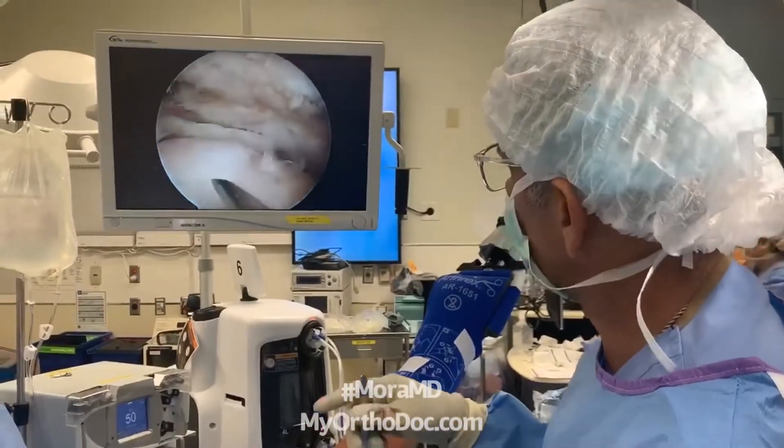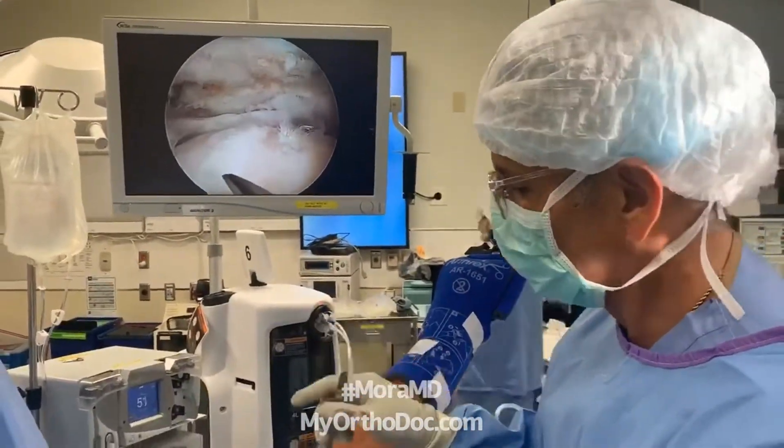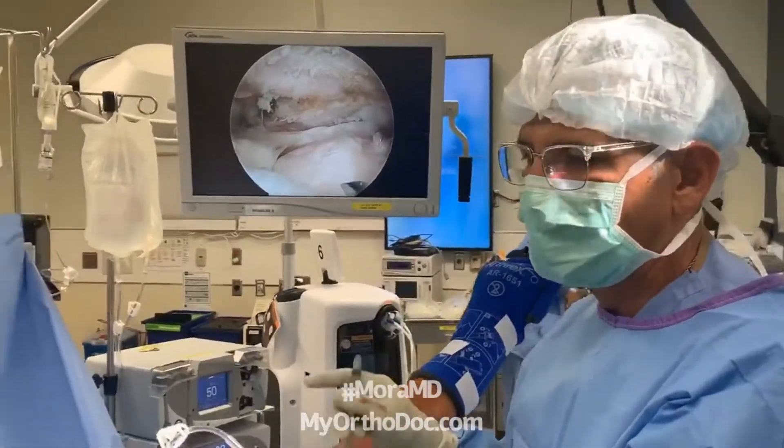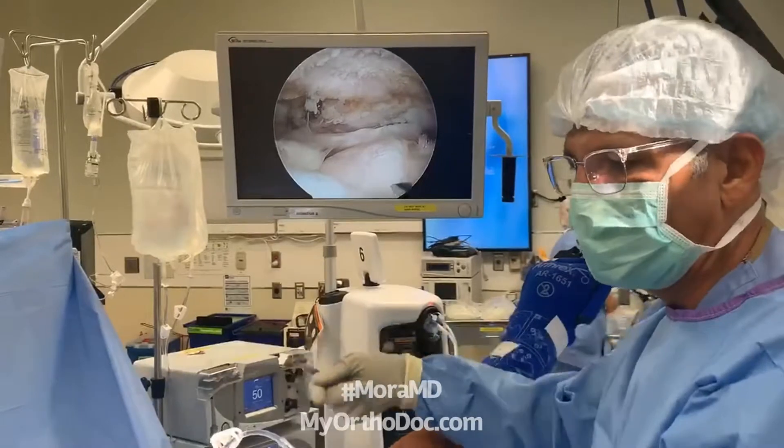What I'm going to do now is start to think about my repair strategy. Repair strategy means where I'm going to be putting anchors and how I'm going to be bringing the tendon back.